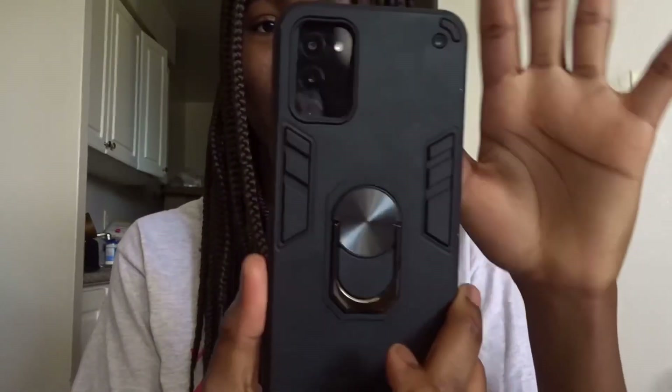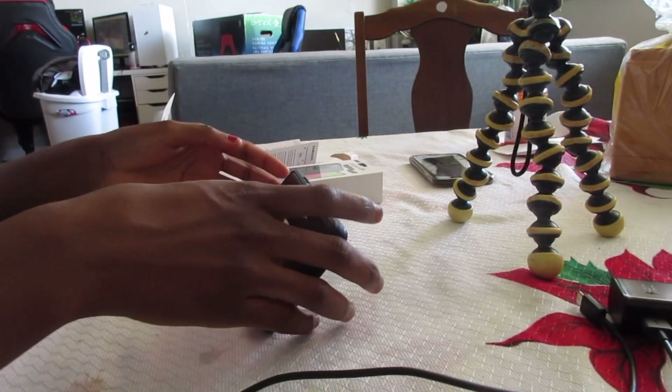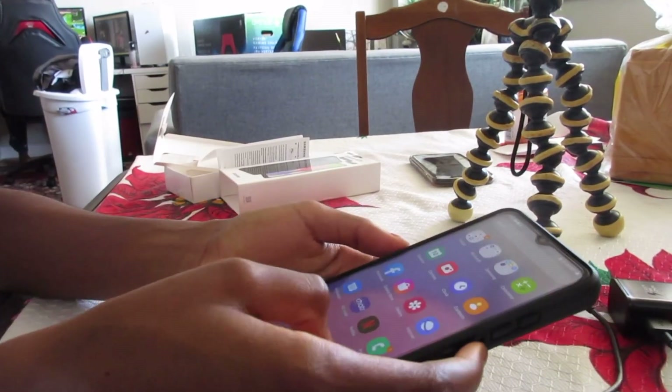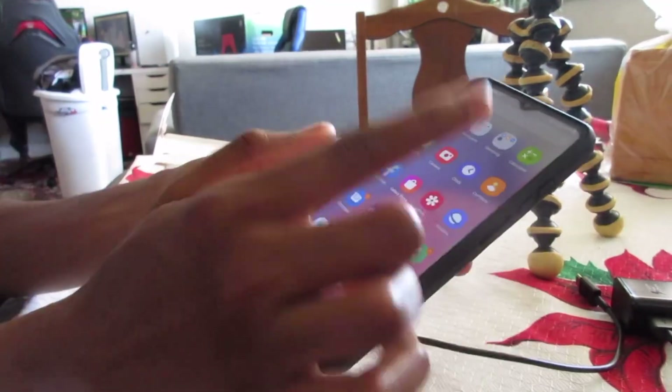I got the case on — the case also has a little stand so I can just prop it up if I want to watch videos. I also put a screen protector on off-camera because I get really nervous when recording and didn't want to mess up. I set up YouTube and Google. You swipe up like this to get to the main apps.